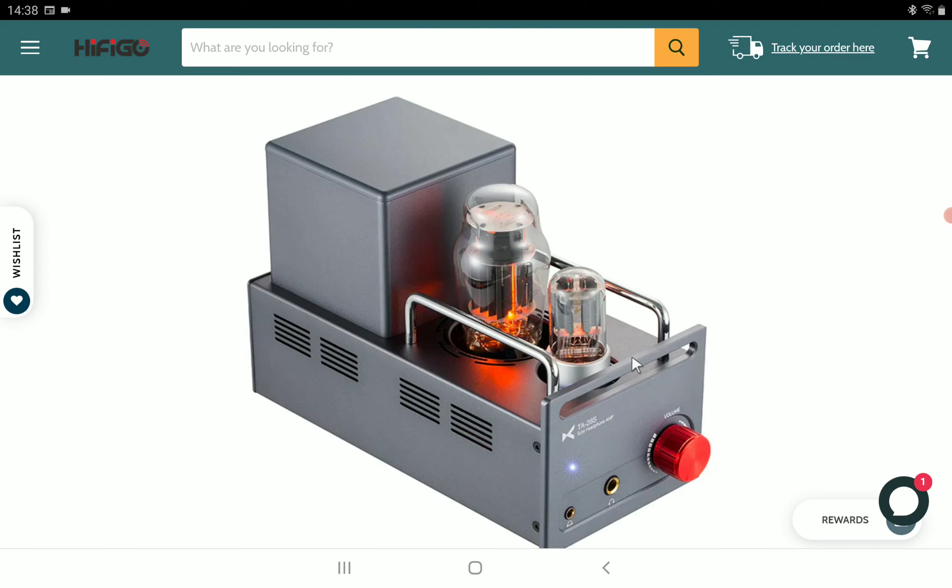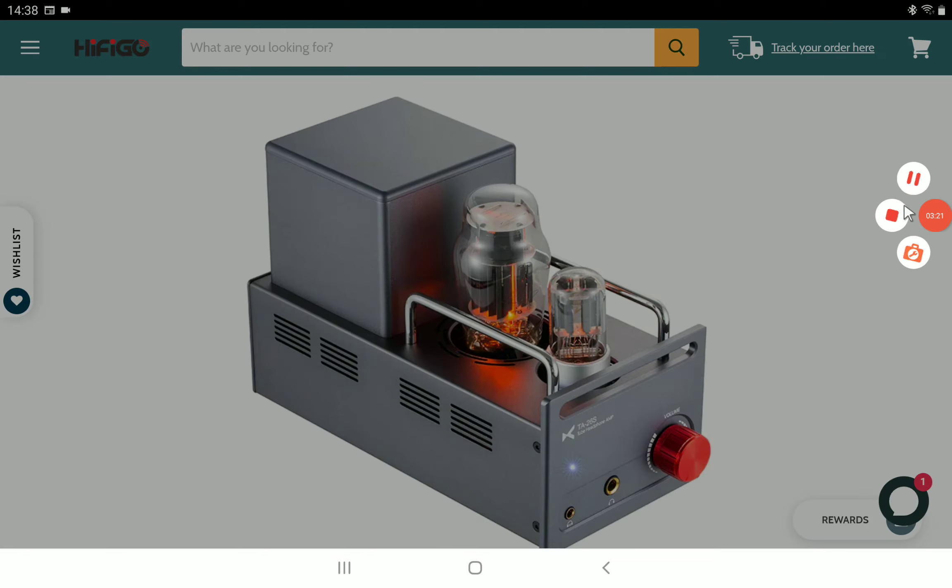I'll drop details in the description if you want to have a look at the brand new Xdo TA26S. Check it out, subscribe to the channel, and I'll see you guys next time.